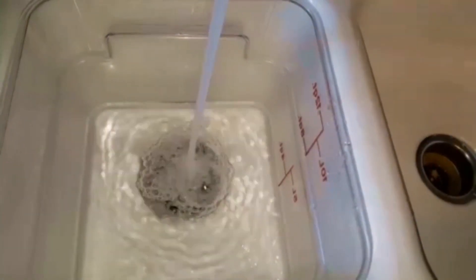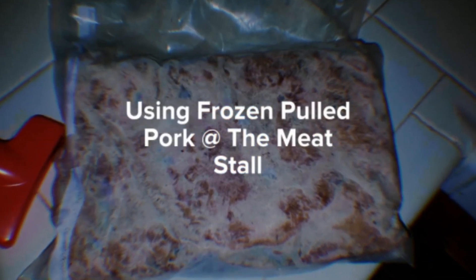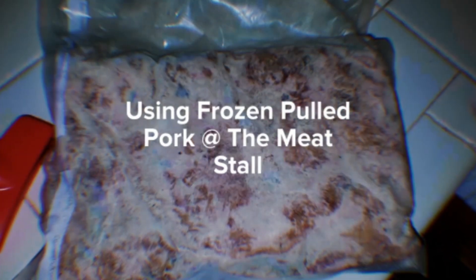Let's take this pulled pork from frozen to goodness. I used my sous vide machine, set it for 160°F. I took my pork out of the freezer, put it inside the sous vide machine once it came up to temp, and let it stay in there for about two to three hours.